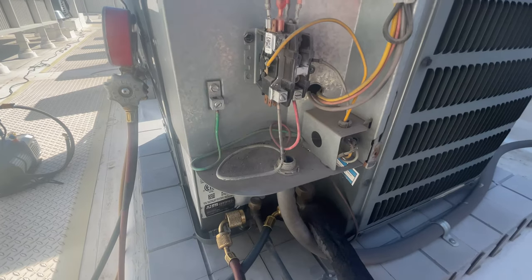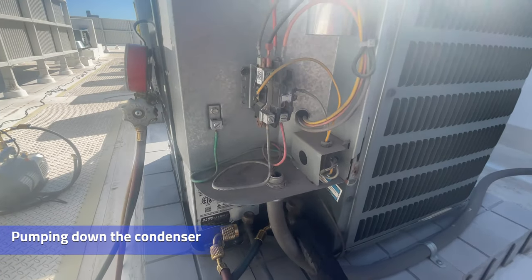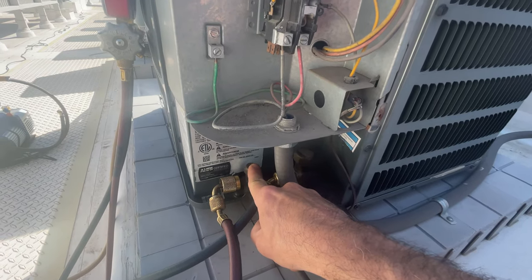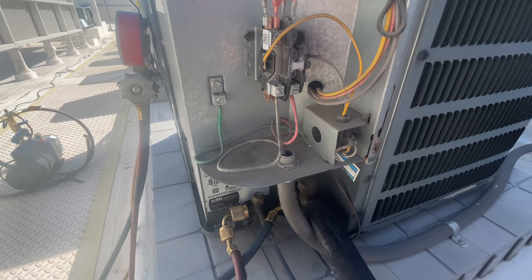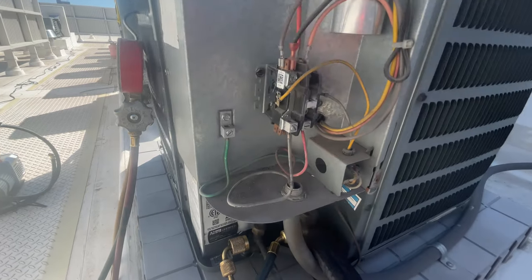We're going to replace this TXV now. What we're going to do is what they call pump down system. You've got your two king valves right here. I'm going to shut down all the way on this king valve, and then I am going to engage the contactor and it's going to suck all the refrigerant into that compressor — most of the refrigerant anyway. Always use caution when dealing with high voltage.